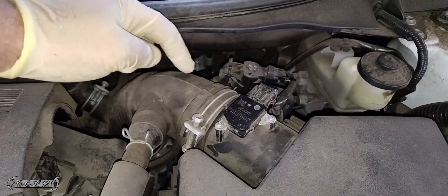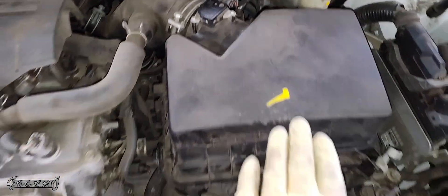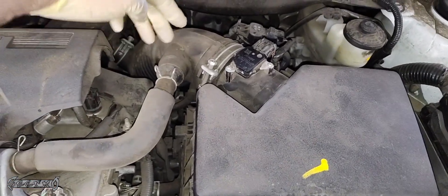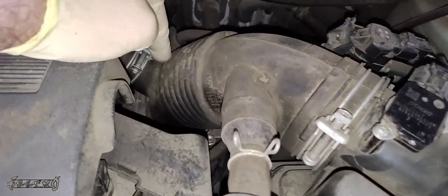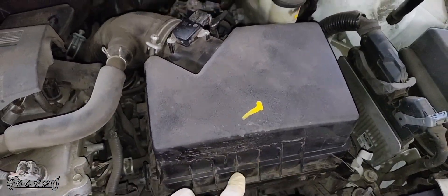The MAF sensor is right here. Sometimes you'll get a rip in this boot right here or you'll get some air coming in. Basically when air comes through here, it goes through the air filter and past the MAF sensor. The MAF sensor reads it and sends the metered reading to the ECM. But if there's air that gets in behind this, it could set a code if there's a rip in here or if the MAF sensor itself is going bad.